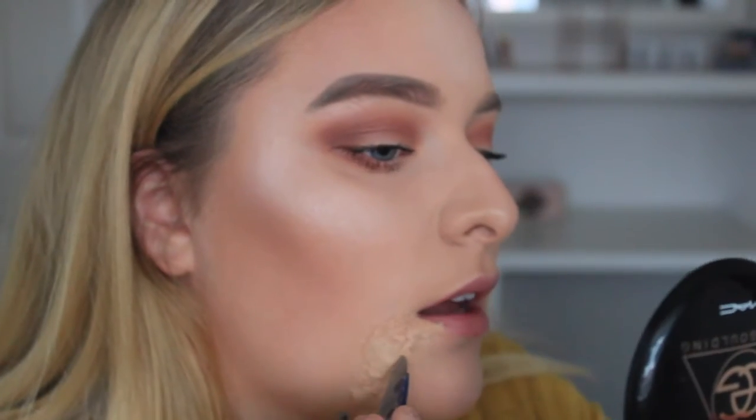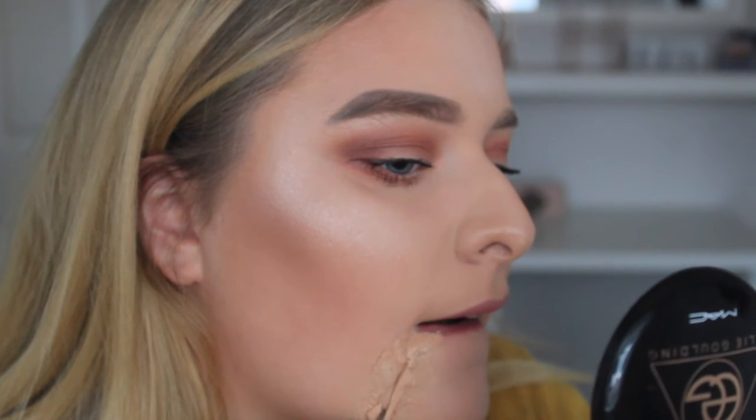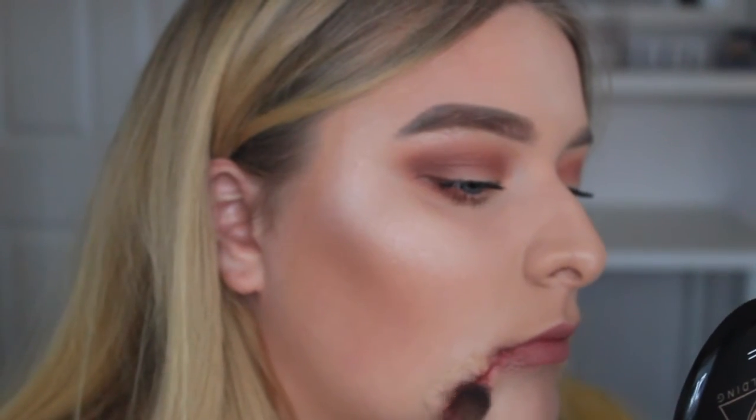I'm using scissors — you should probably use a smaller pair — cutting straight through the middle so it looks like a cut. For the blood effect you can use blood, lipstick, paint, or face paint, whatever suits you. I'm using a really dark red lip gloss from Soap and Glory, adding it into the cut so it looks three-dimensional like a real wound. I'm then adding some darker eyeshadow — you want purples and dark browny shades so it looks bruised.